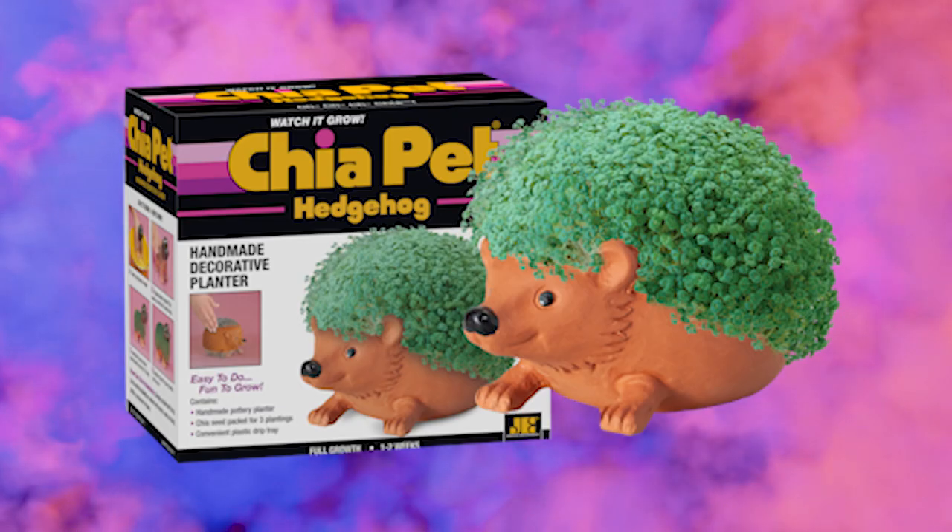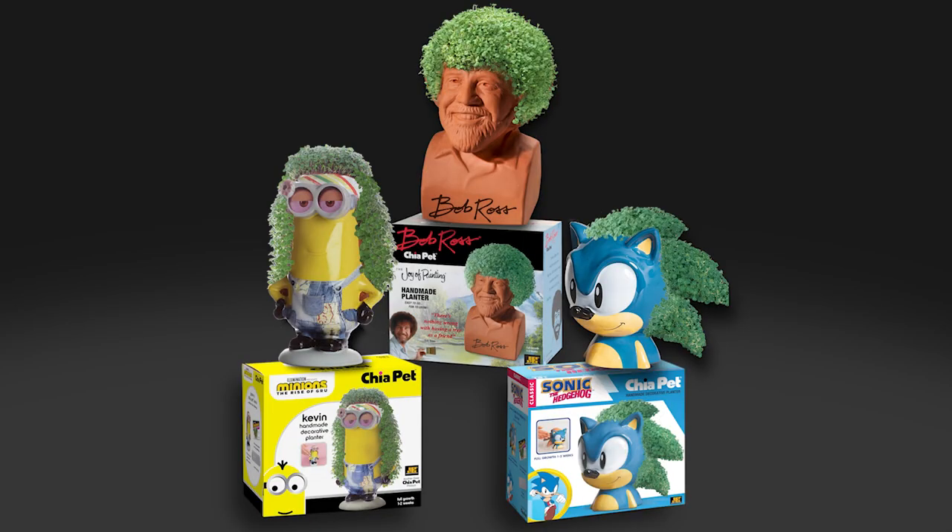Ch-ch-ch-chia! Don't forget about original Chia Pets. Available at these fine stores. Chia Pets.